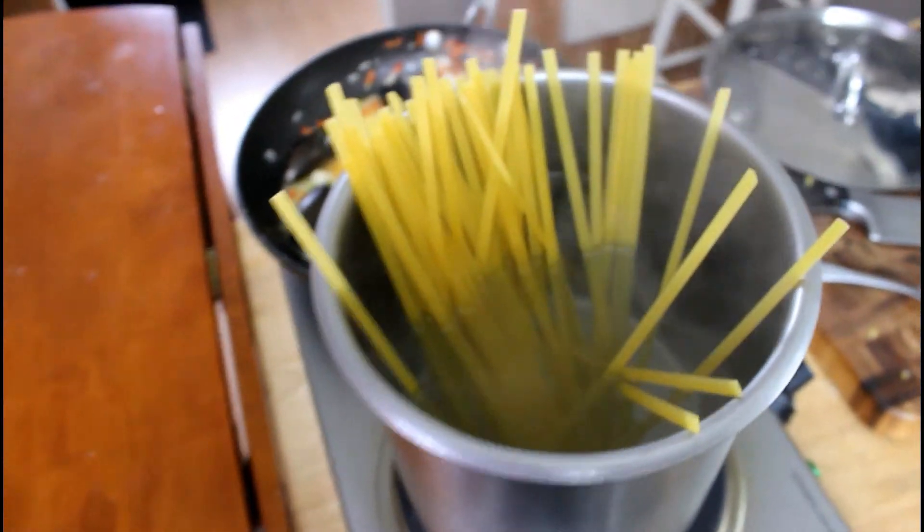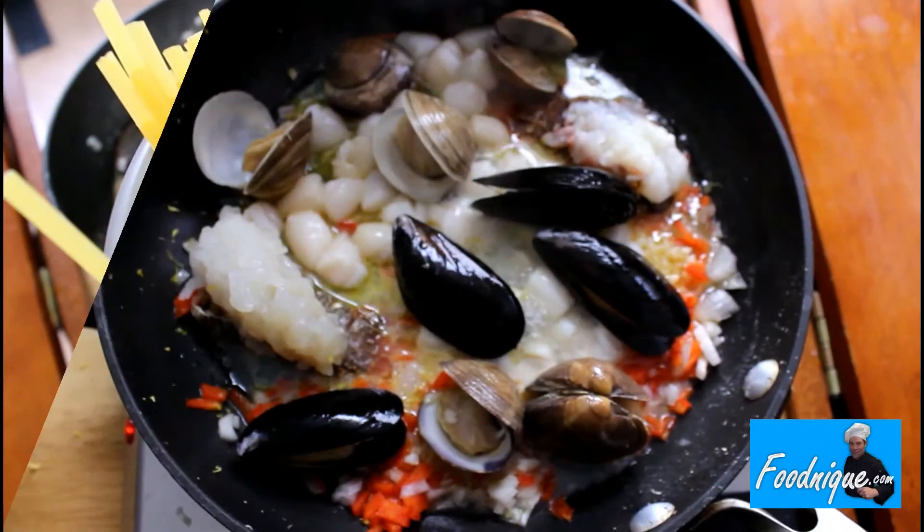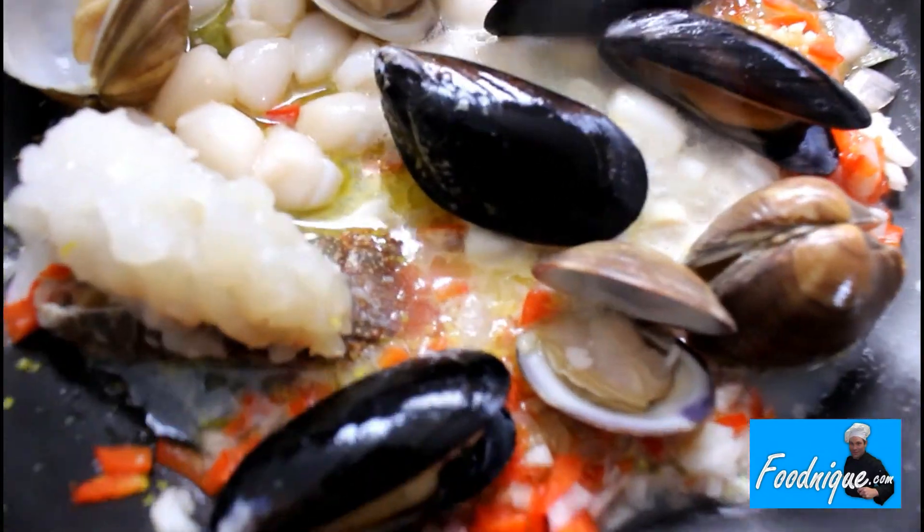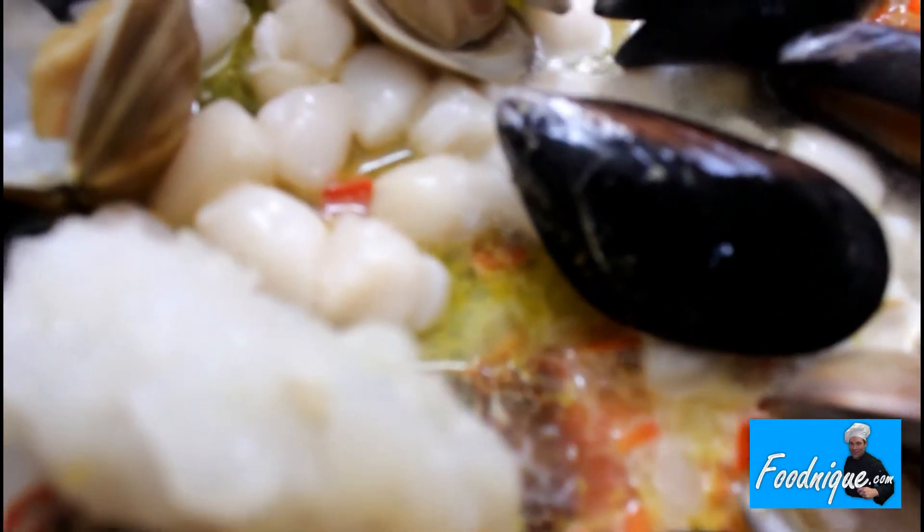First step, drop your fettuccine. Now poach your seafood in butter with red peppers, garlic, shallots, and the lemon zest.